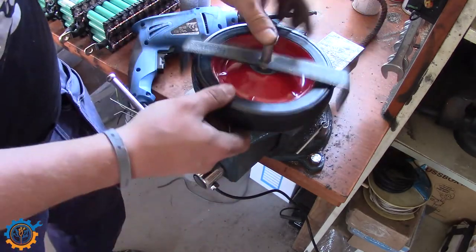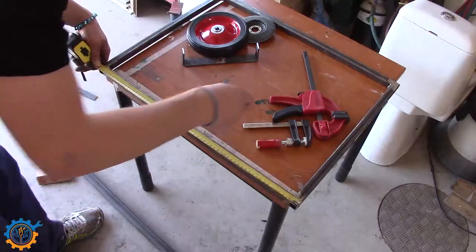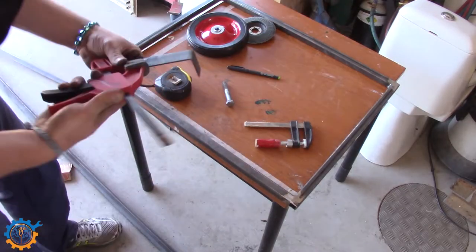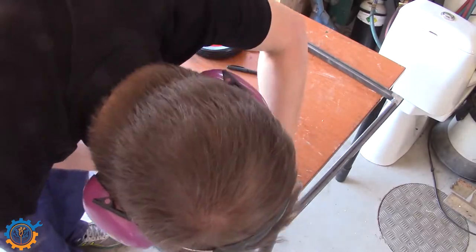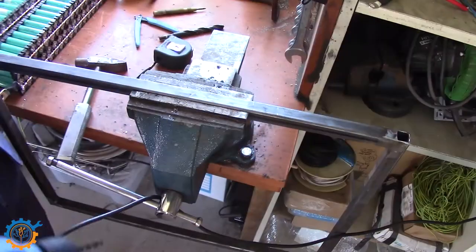This is basically how the wheels will be attached. The wheels have bearings inside. I'm not mounting them directly in the middle — actually about 5cm back. That's basically because I want some of the weight to be on the hitch.